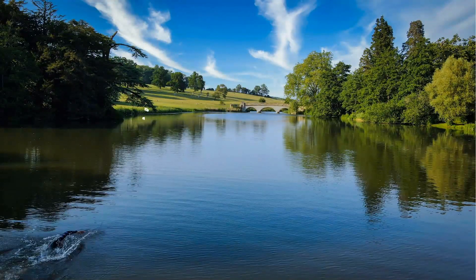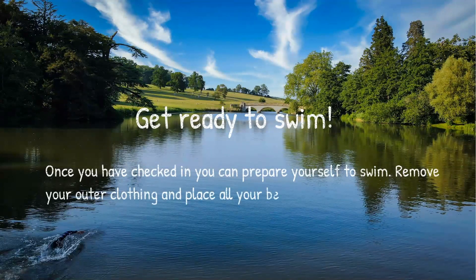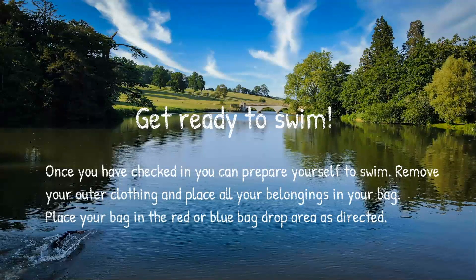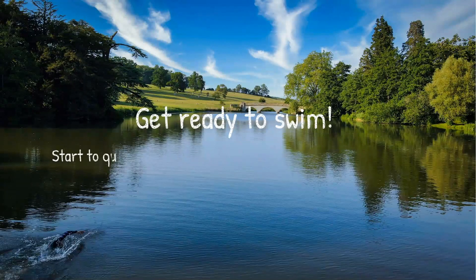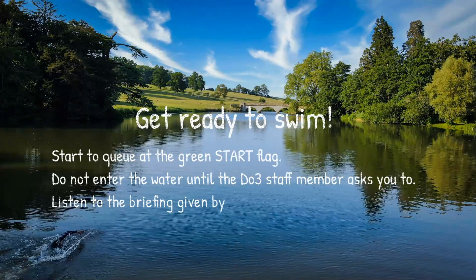Now it's time to get yourself ready to swim. Once you've checked in, remove your outer clothing, place all your belongings in your bag, and put your bag in the red or blue bag drop area as directed. Then start to queue at the green start flag. Do not enter the water until a Do3 staff member has asked you to. Listen to the briefing given by the staff — you'll be required to do a competency swim on your first visit.